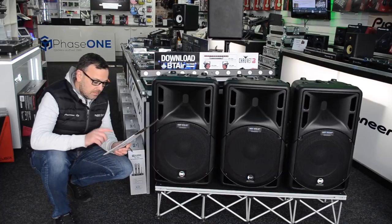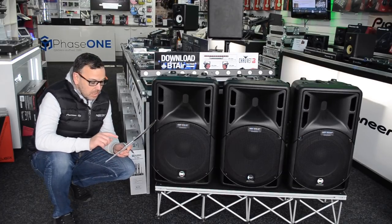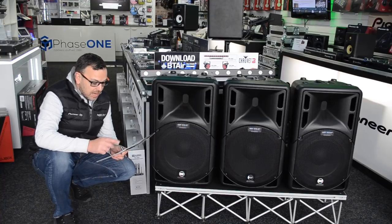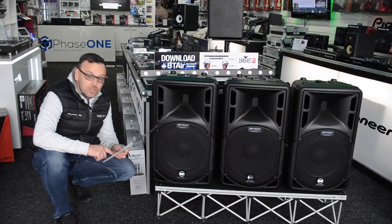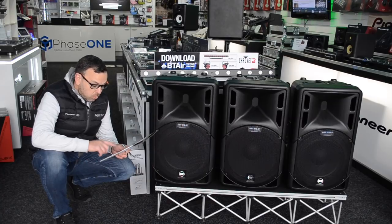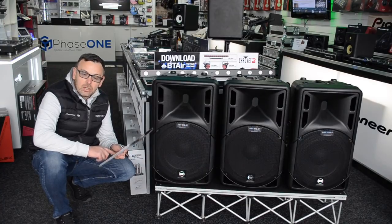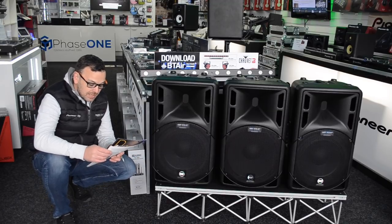Reading off my notes — they're all 800-watt amplifiers, and we've got a 1-inch voice coil on the top. We've got a 10-inch driver on the bottom for the 310 and 312 obviously, and a 15-inch for the 315. Weight-wise, the smaller one — the 310 — comes in at 12.2 kg. The 312 comes in at 16.8 kg and the 315 at 17.1 kg, so not a lot of difference between those two.